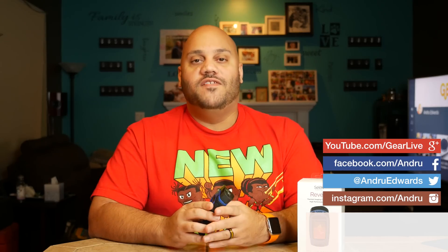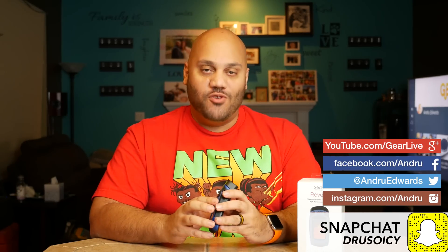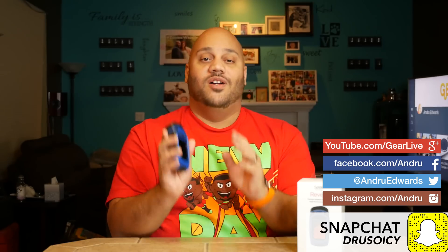That was a look at the Seek Thermal Reveal handheld thermal imaging camera. I want to know what you guys think — what do you think of the capabilities of the Seek Thermal Reveal? Is it something you'd want to pick up, something you'd find use for in your home? I see some definite use cases where it would come in handy, plus you can have some fun with it. And you can't be mad at that 300 lumen flashlight. You can pick up the Seek Thermal Reveal right now on Amazon for $399. You'll be hard-pressed to find something with similar capabilities at a similar price range.